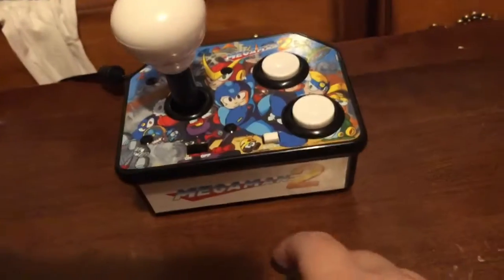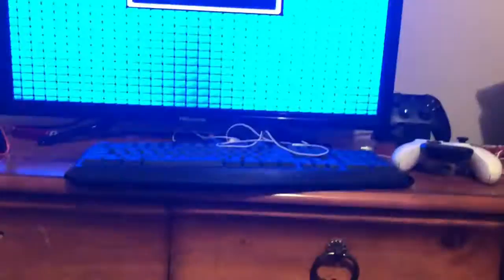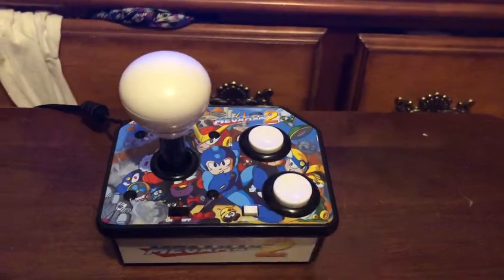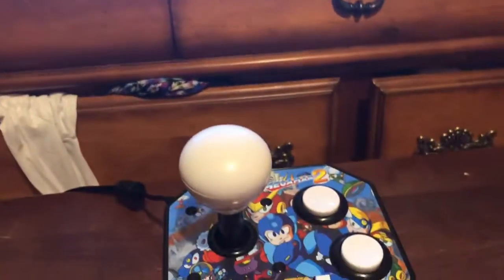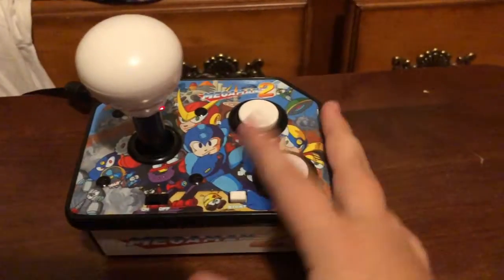After fumbling around in the back of my TV for what felt like hours — not the console's fault, just my stupid self not knowing which AV and video cable is which — we have the console itself and it works just fine.